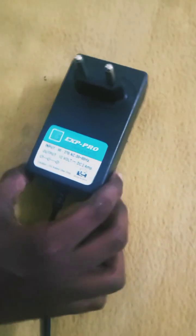This is a DC adapter. It's a 2A adapter. You can use a 1A adapter.